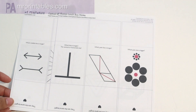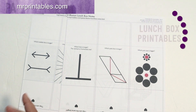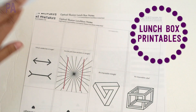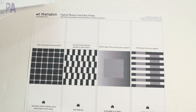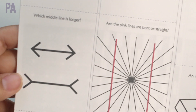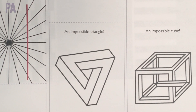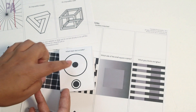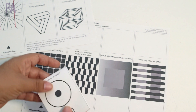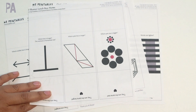This is a set from Mr. Printables — it's an optical illusions lunchbox note set. You print it out and cut them apart. This one had three sheets, and on each page you have all kinds of different optical illusions. It asks you a question, and there's the answer on it too. You fold it up and can write a little note to put inside a lunchbox, or just use them as cards. For example, one says 'Which black dot is smaller?' and the answer is they're the same size. Each one features a different classical optical illusion.